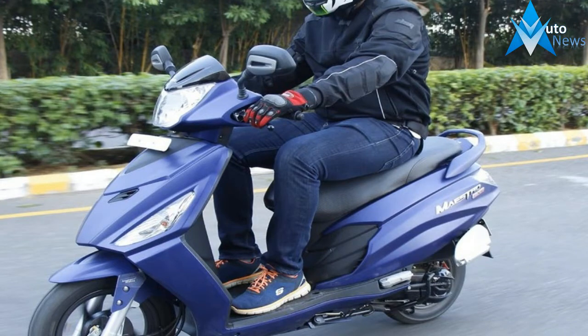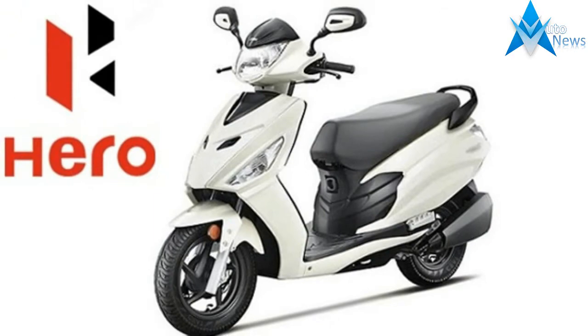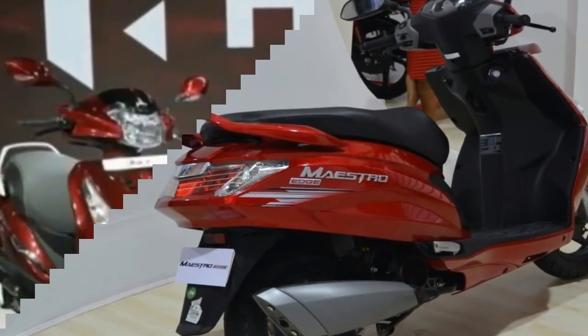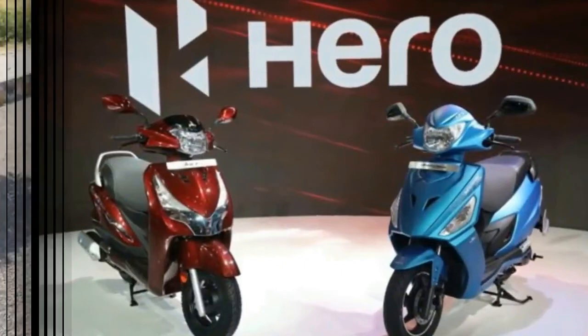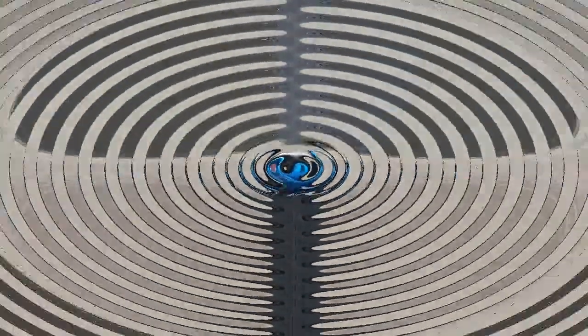The Hero Maestro Edge is powered by the same single-cylinder 125cc energy boost engine that is capable of generating a max power of 8.6 PS at 6,750 rpm and a peak torque of 10.2 Nm at 5,000 rpm. The scooter also features Hero's i-stop start system, which is first in the segment. It is expected to be launched in the later part of 2018 alongside its twin, the Duet.